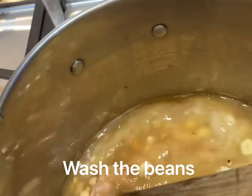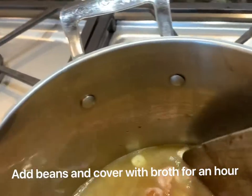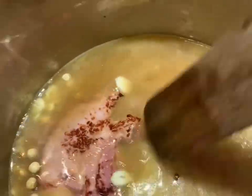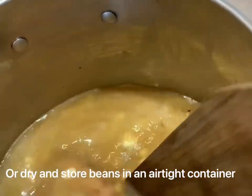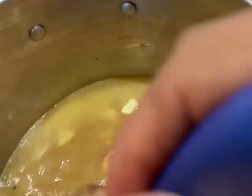We wash the beans. Then put some butter in the bottom of the pan with some bacon and some ham — let that crisp up, add some garlic, then we put our beans in and cover it with bone broth. Now we'll let it boil; we'll check back after an hour.